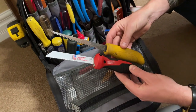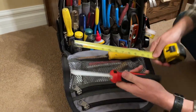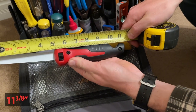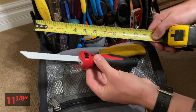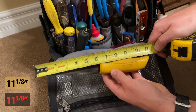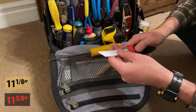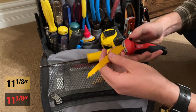Overall the saws are about the same length. Let's get a real measurement: we've got 11 and three-eighths inches on the Milwaukee with the six-inch steel cutting blade, and on the Stanley, 11 and an eighth inch. I'll switch this over to the wood blade for a more apples-to-apples comparison.